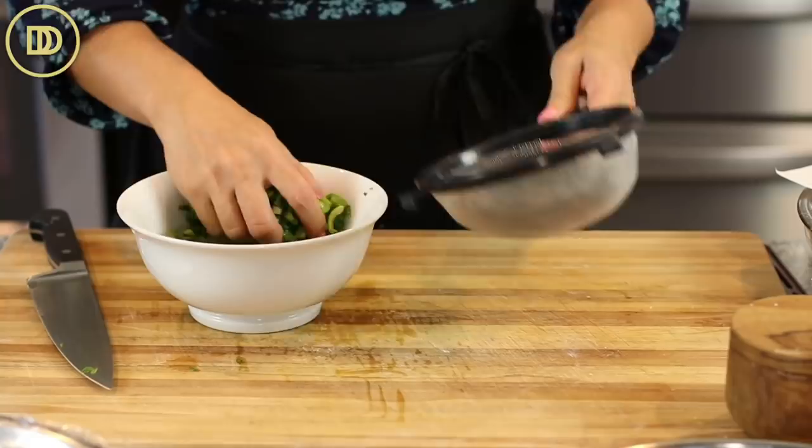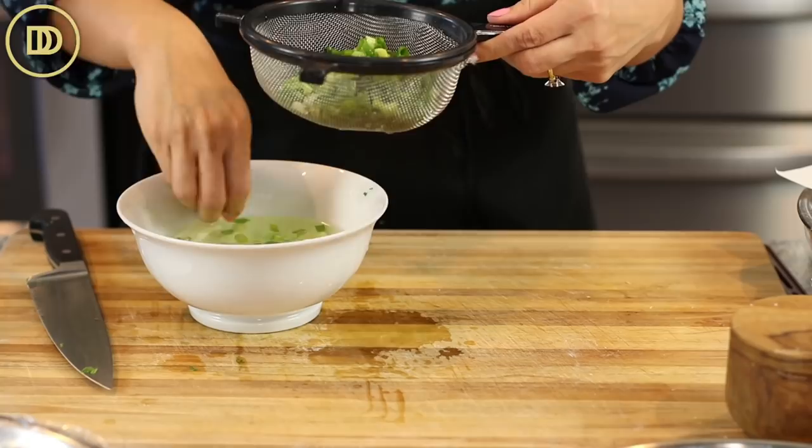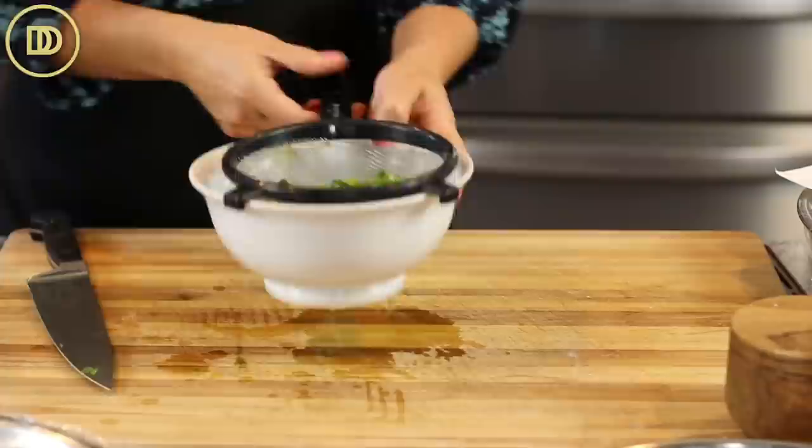If the water is extra dirty or you see a lot of sediment, give it a few rinses. Never pour the water with the scallions through the strainer — otherwise all the dirt stuck inside them will end up right back on them.